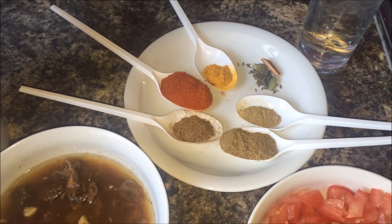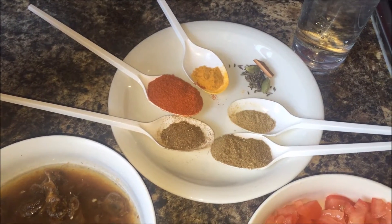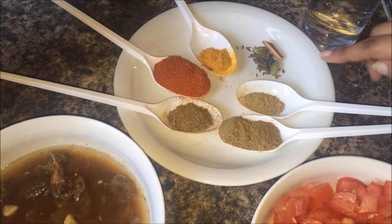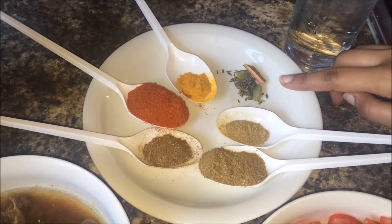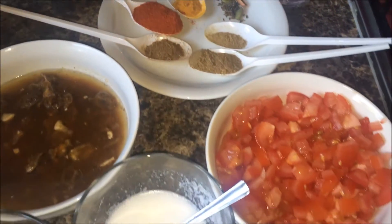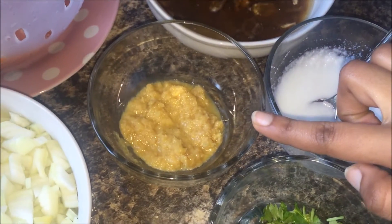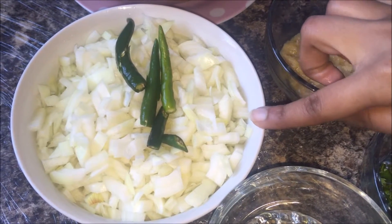Half tablespoon garam masala, one tablespoon chili powder, half tablespoon turmeric powder, one tablespoon coriander powder, half tablespoon cumin powder. For whole spices: two cloves, two cardamom, one cinnamon stick, and shahi jeera. Three finely chopped tomatoes, fresh coconut paste, and one tablespoon of ginger garlic paste.